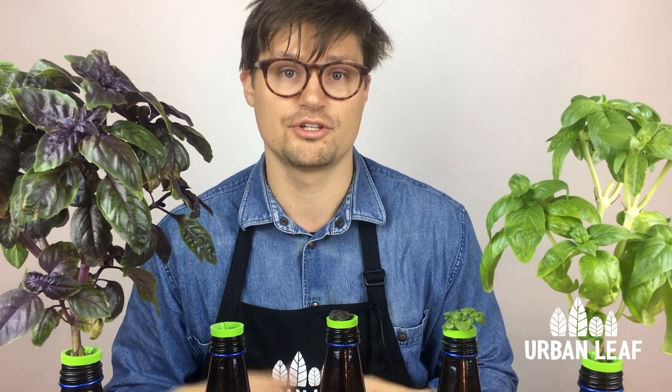We've got sweet basil, purple basil, and little dill. And as you can see, the answer to the question — how big should my plant be after three weeks — depends both on the variety of plant and also on your conditions.